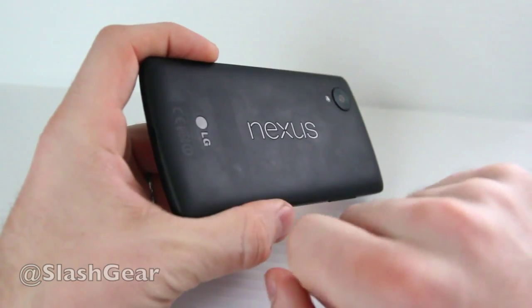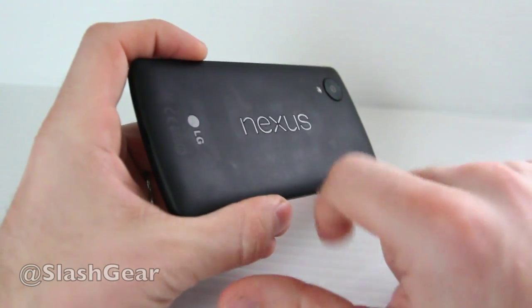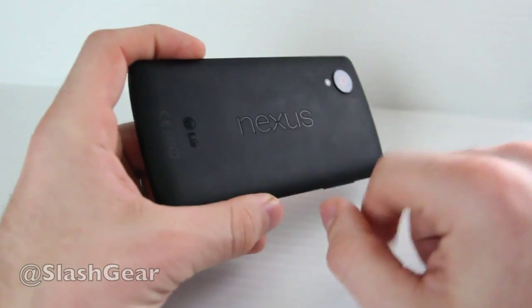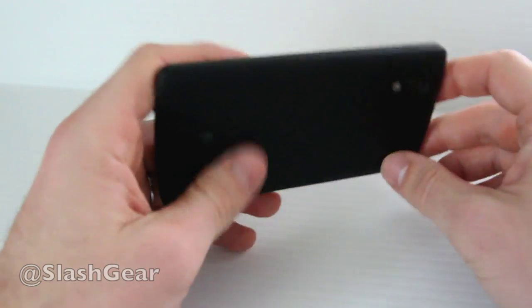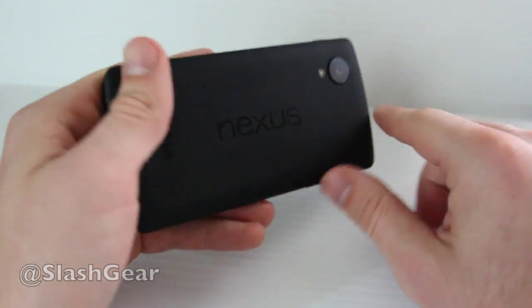This is an LG machine as you can see on the back here. These couple of shiny logos are made of relatively shiny plastic embedded into the more matte back of this black version. There's also a white version with slightly shinier plastic on the back and sides. This has matte plastic around the whole rim.